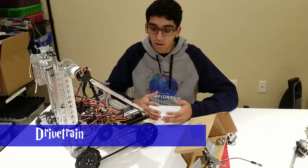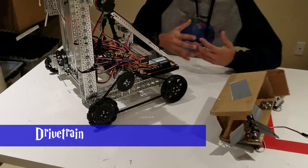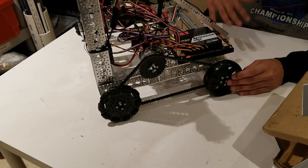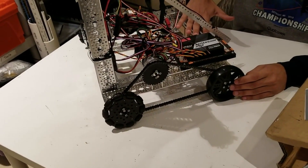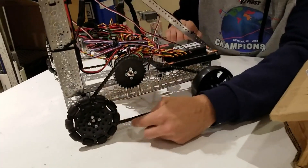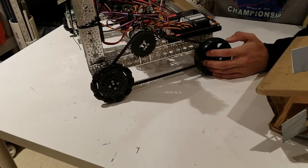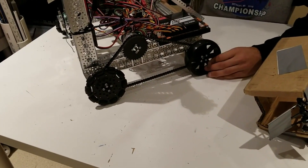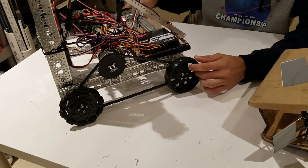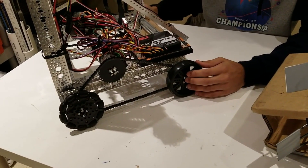For the drivetrain, we focused on having a drivetrain that would be reliable. We wanted it to be higher off the ground so our entire frame would be higher off the ground, so we wouldn't get stuck on balls and blocks. We chained our drivetrain because that would give us four points of contact with power on them, so even if one or two wheels got pushed off the ground, we would still be able to move to get all four back onto the ground.